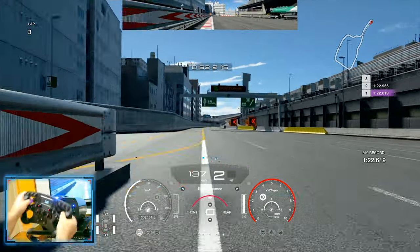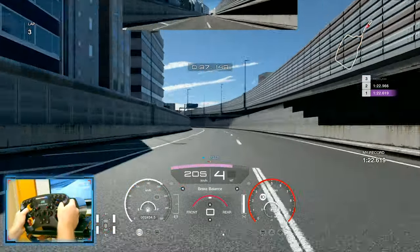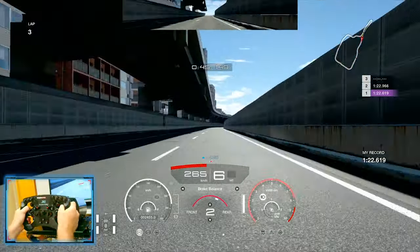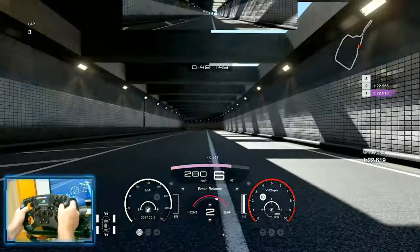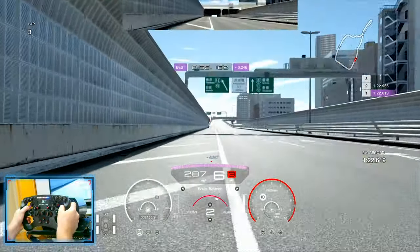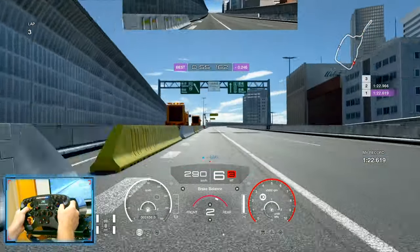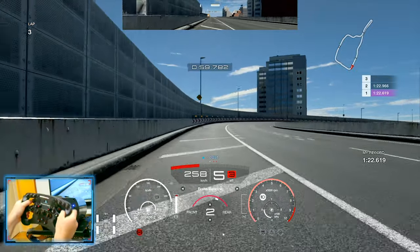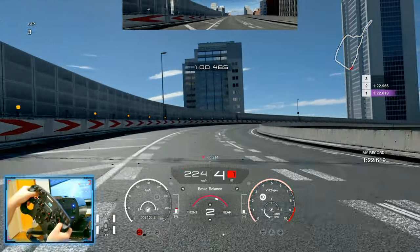Now we're going to fast forward this straight because there is pretty much nothing going on here — it's straight, you cannot change your lap on this straight. Getting closer to your next braking point: as you can see, I'm using the 50 meter mark as reference for this braking point, braking just a little bit in the straight line.